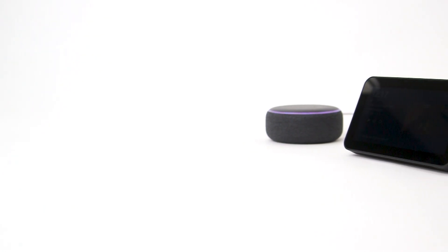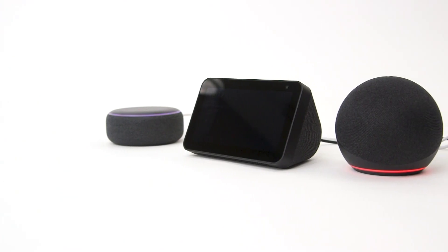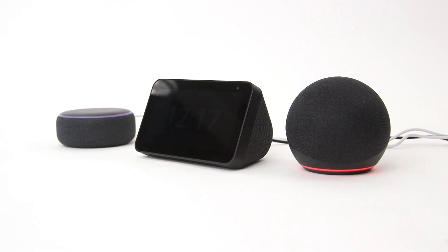In this Argos support video, we will show you how to reset your Amazon Echo device, whether you're fixing a glitch or preparing it for a new user.